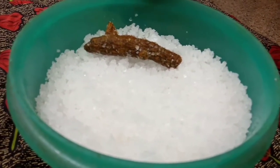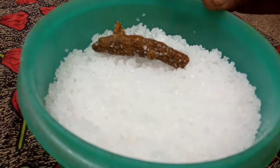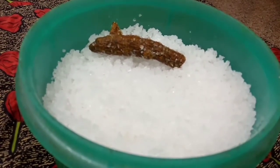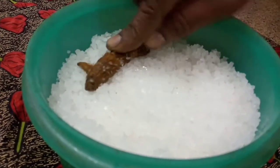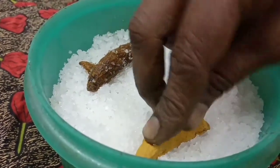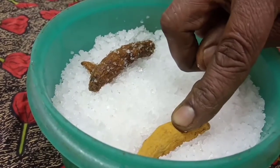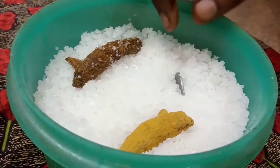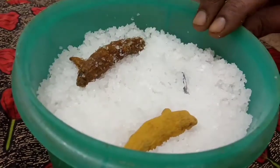I tell you, it's been in the Tupperware box. I used to put it in this Tupperware box. You can put it in the Tupperware box. Please try to keep it as fresh as you can.